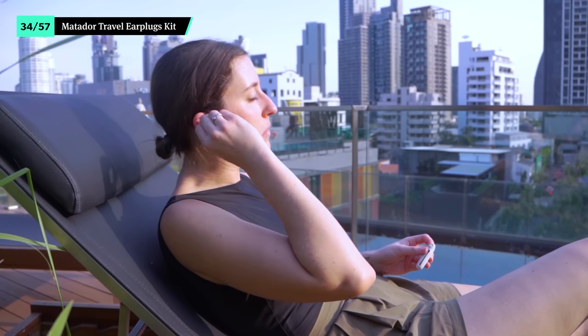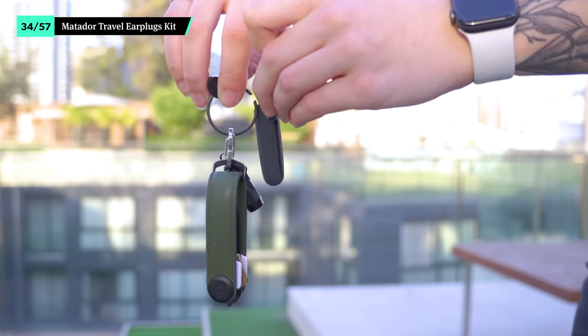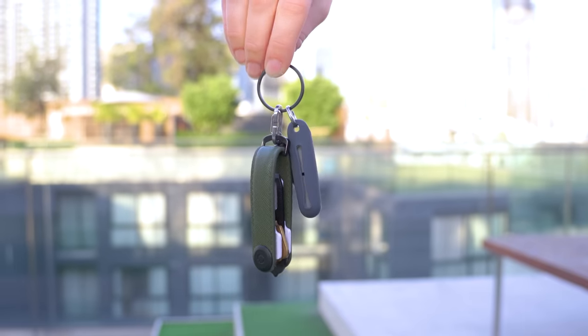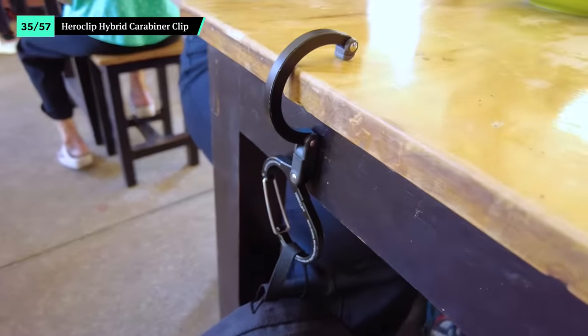Keep the Matador Travel Earplugs Kit handy if you need to be up early for a meeting when the other travelers at your accommodations don't. The small carrying case attaches to a keychain and keeps dust and dirt from getting in. Though it looks like a standard carabiner clip, the Hero Clip is everything but. Its rotating hook allows you to hang your bag off practically any surface, whether it's a bathroom stall door or the side of your table during a quick meal. Keeps your packer sling off of the ground and out of the way.